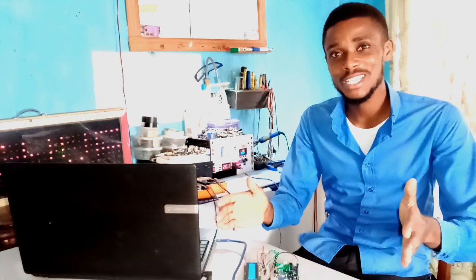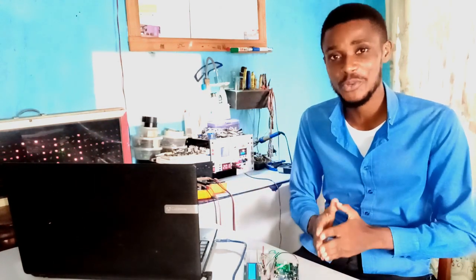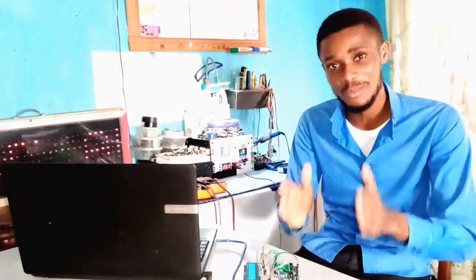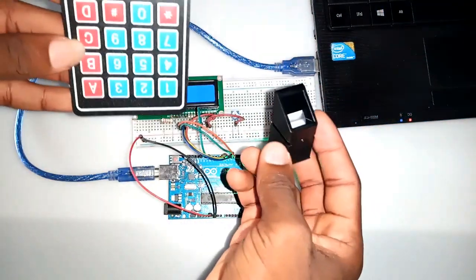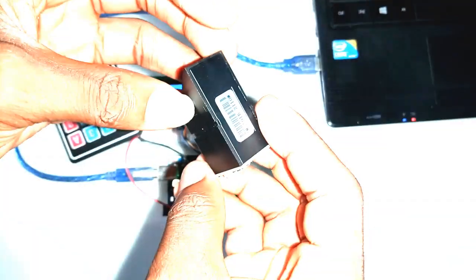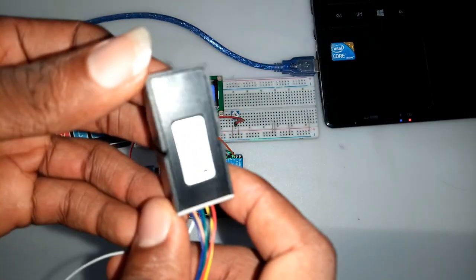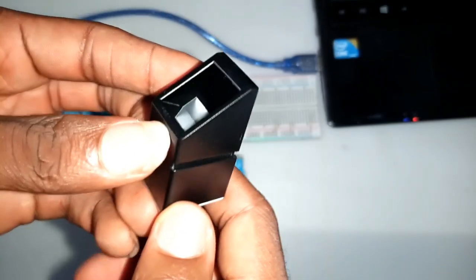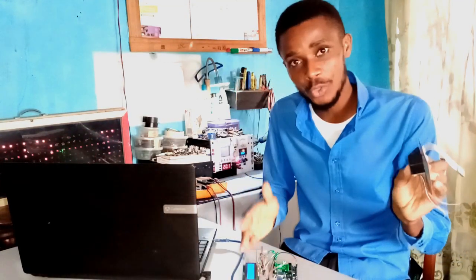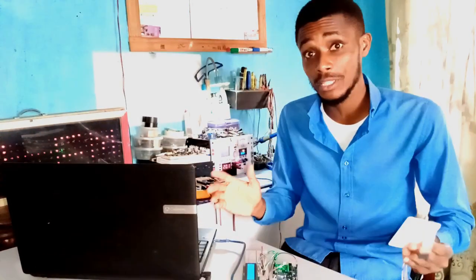Starting off this project, I considered several protocols which could be used for security systems. I looked at the security protocols which smartphones use and decided to build this project using the same topology. The heart of this project is the biometrics sensor and the keypad module, which are integrated to work together, with the biometrics fingerprint sensor as the primary security protocol that allows you to access the password. I integrated these two modules using the Arduino Uno board, which I programmed to open the door and lock it using the solenoid lock device.